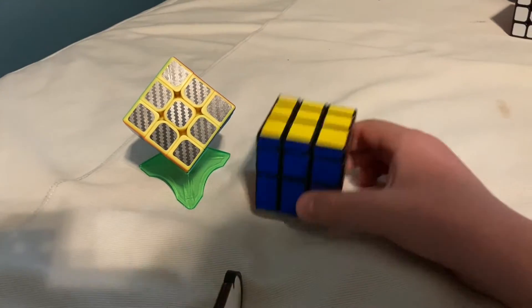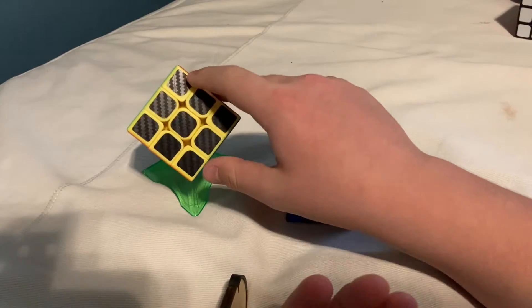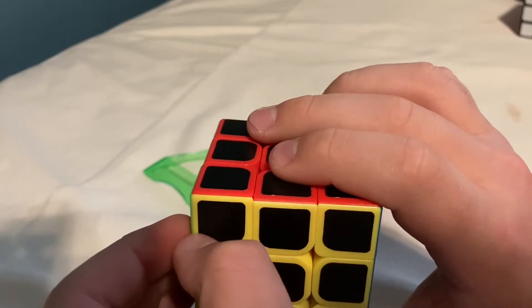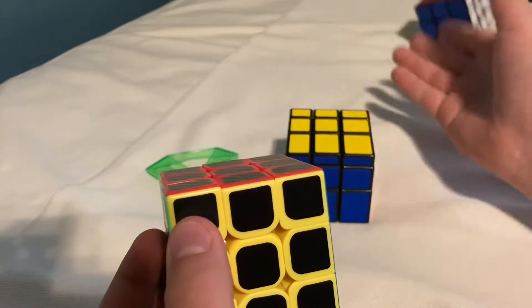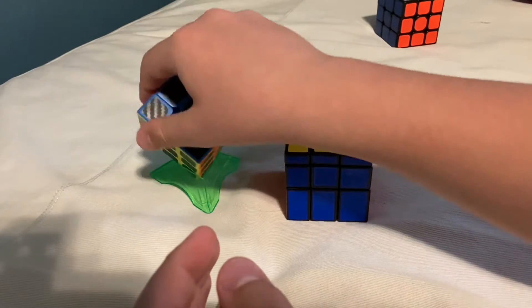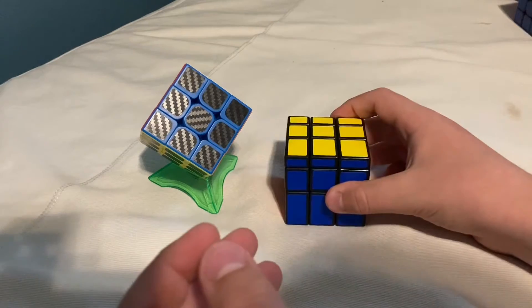Hi guys, we're back for another video about Rubik's cubes. I got two new Rubik's cubes. I already showed one in a video where I was comparing my new one with my original one to see which is better — you can check that out. But now I'll be reviewing both of these by themselves, so let's get started.